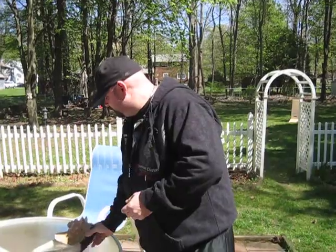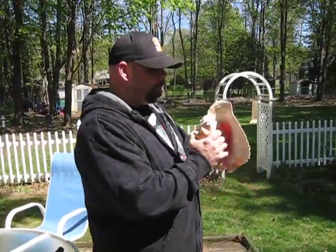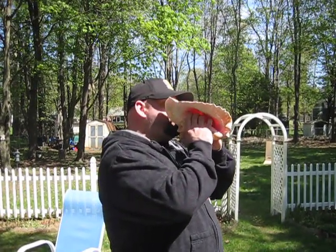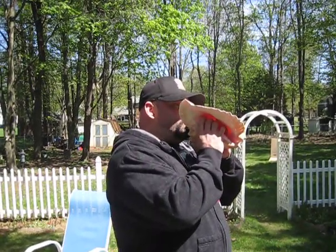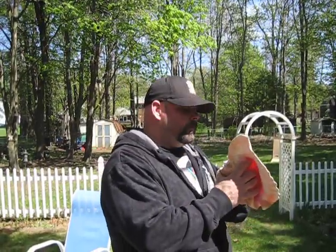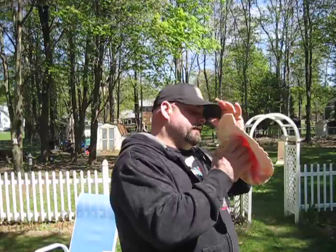And then the conch shell is really awesome. Yeah, really awesome. Not awesome yet — trying. Still trying.